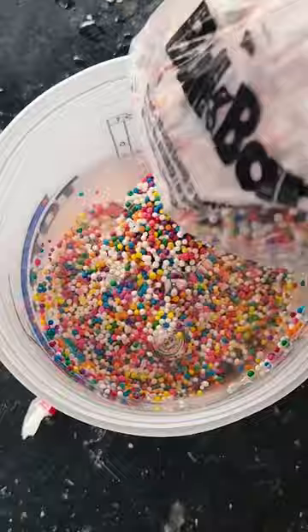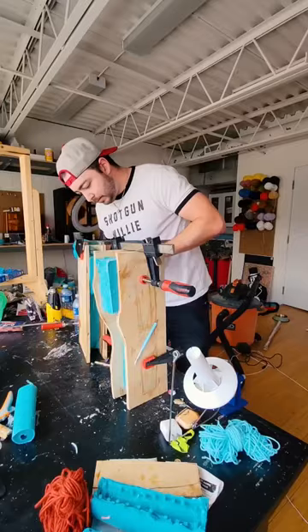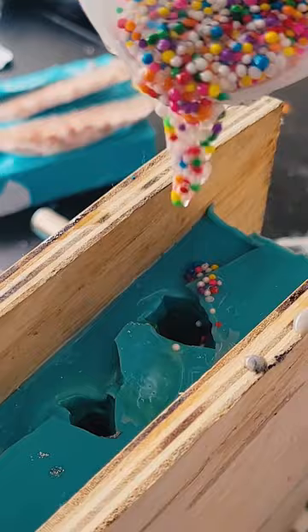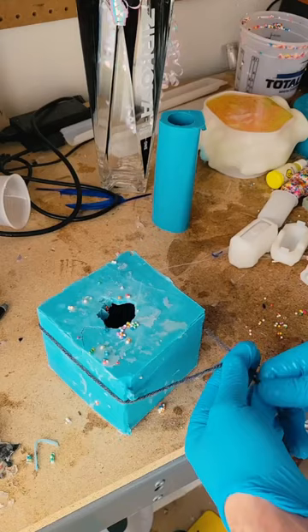Then I mixed up a batch of resin, poured in some sprinkles, and let them fully sink on their own. I figured, why not make some sprinkle hatchets as well, since I already had the molds lying around — so I poured in the sprinkled resin mixture.